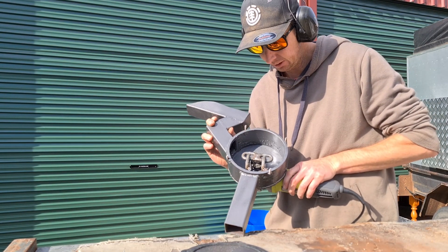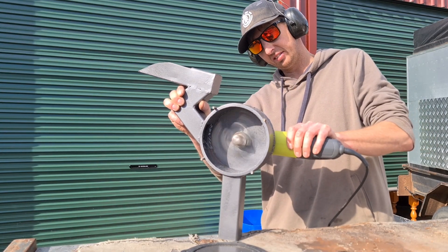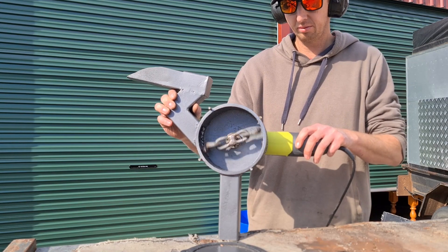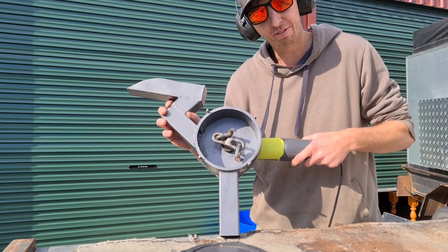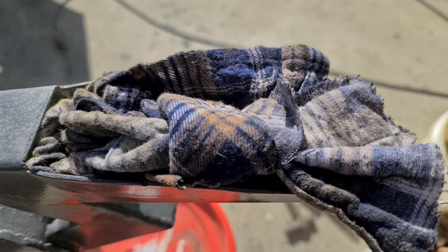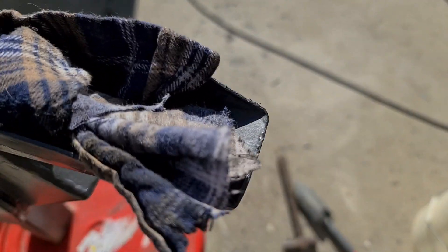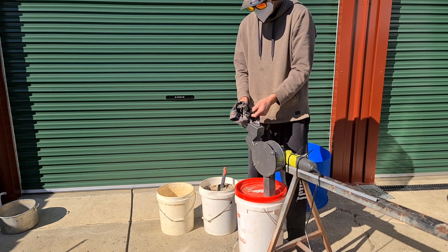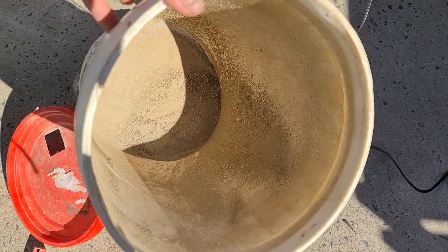You ready for this? Three, two, one — lift off. Might put the cover on it. I've got to put the cover on and slam some rocks. So that's the material — just powder.